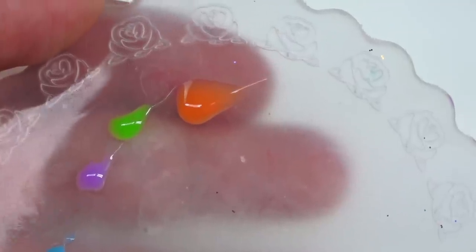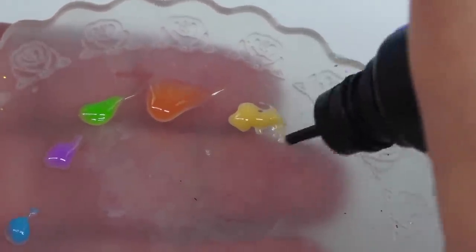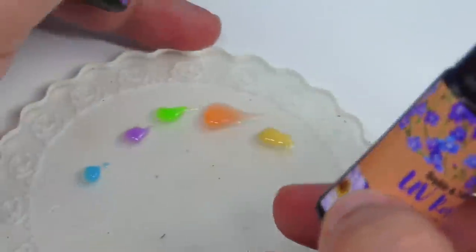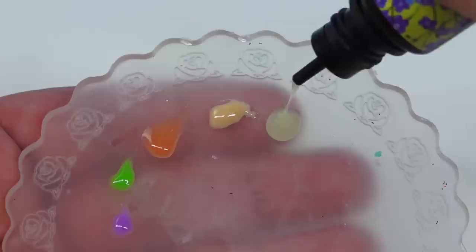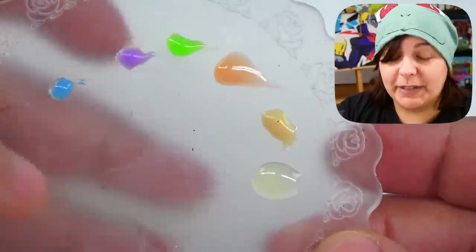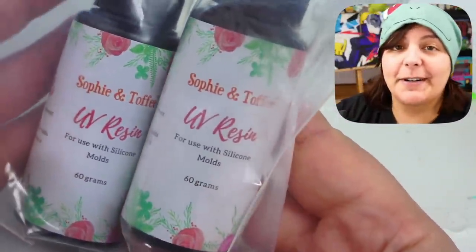One thing I'd really like Sophie and Toffee to improve is these nozzles — they're a pain to squeeze and hurt my thumb. The other thing I'd love to see is the colors on the labels actually match what comes out, because this fuchsia is not the same color as shown. Here are the swatched colors hardened with the UV light. I really like solid colors, which is why I prefer getting pigment dyes. The other items I ordered are clear resins — the same kind we used at the beginning — because I have more control over the color tone.